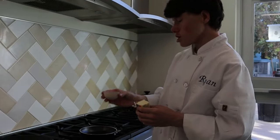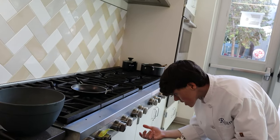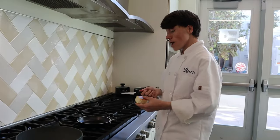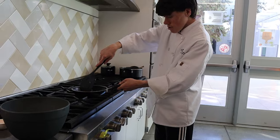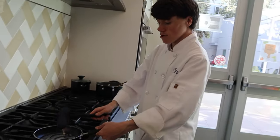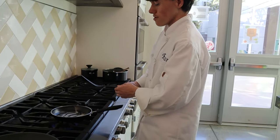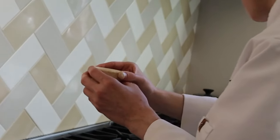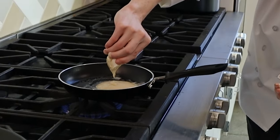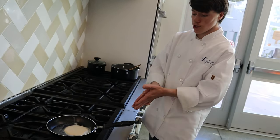Now we're going to be making our pancake. We're going to use a quarter-cup measure to measure out our batter. Turn on your pan to medium heat. Now we're going to butter our pan and then make our pancakes. This is to make sure that your pancakes do not stick to the pan — rather than using cooking oil or spray, which I think could ruin your pan.